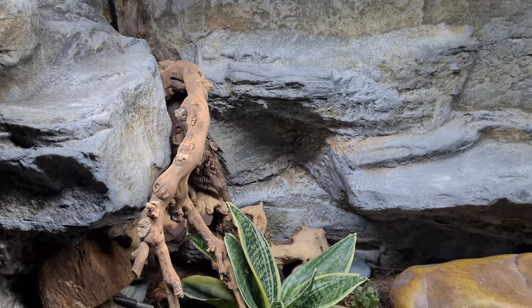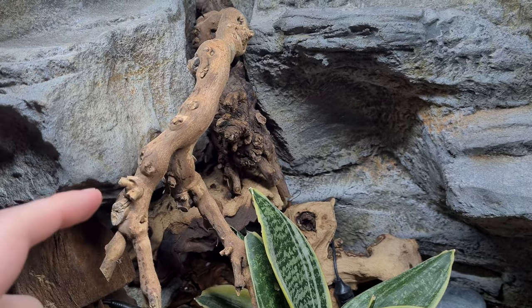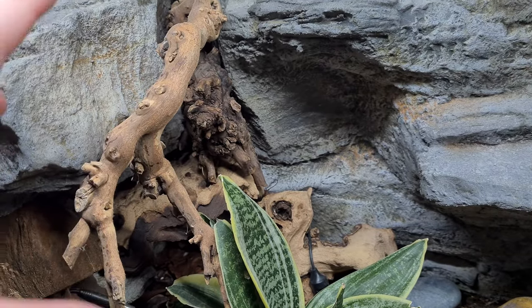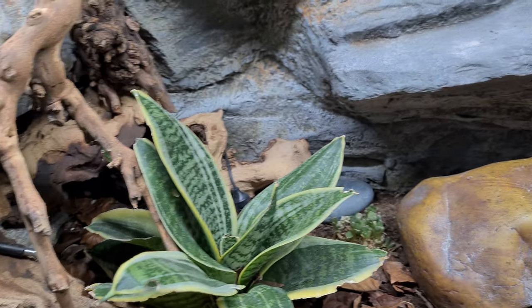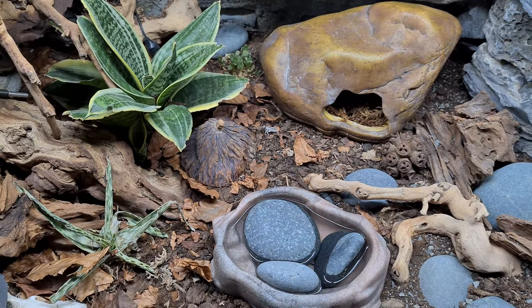The rest of the enclosure in terms of the background all remains the same. I have done some decorating — made it look a little more woody — but you'll notice some of the plants are not looking very good.